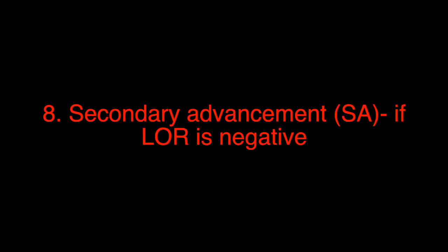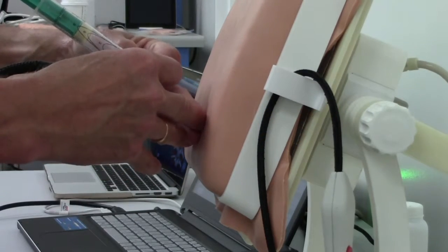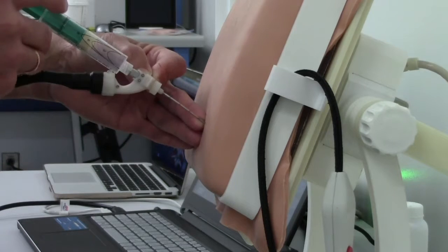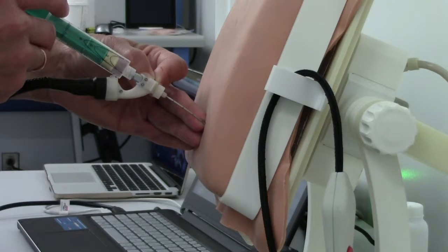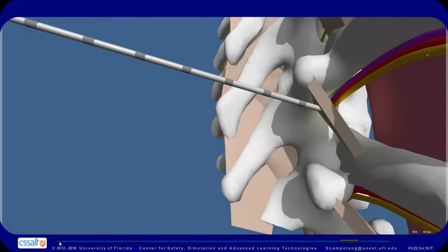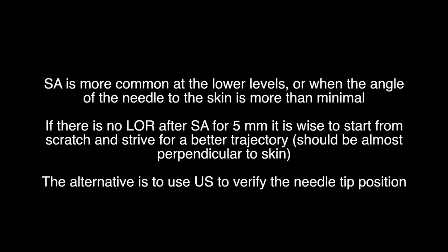If loss of resistance is negative, after noting the depth of the needle at the skin, we start secondary advancement for five more millimeters or until loss of resistance, whichever comes first. We split secondary advancement into three increments — two, two, and one millimeter — checking for loss of resistance after each increment. Secondary advancement is more common at the lower levels or when the angle of the needle to the skin is more than minimal. If there is no loss of resistance after secondary advancement for five millimeters, it is wise to start from scratch and strive for a better trajectory.